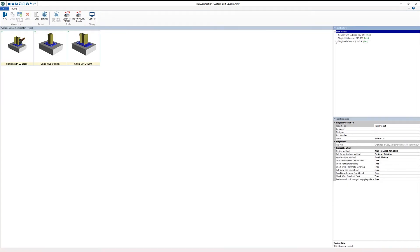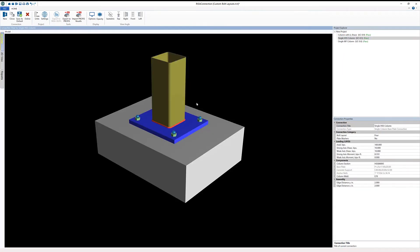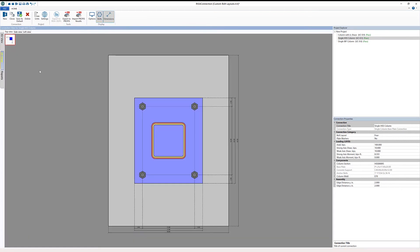Going back into our project, let's grab our single HSS column. Again, just a single column — looking at the 2D view, we have a four-bolt layout. In this case, we're going to replace the current bolt layout with one of the predefined templates. I'm going to go ahead and choose the custom template option, then open our anchor bolts dialog.